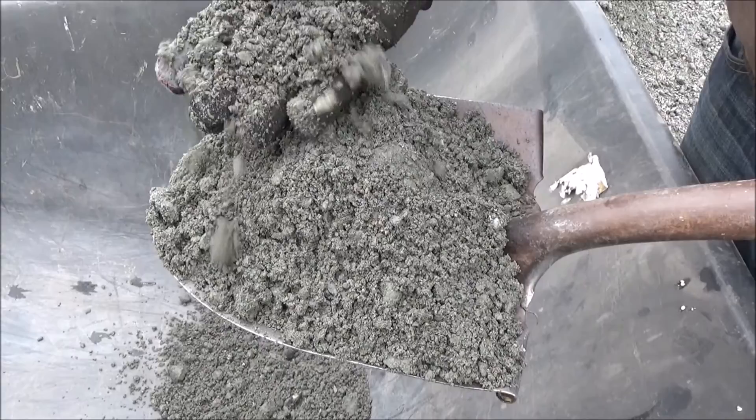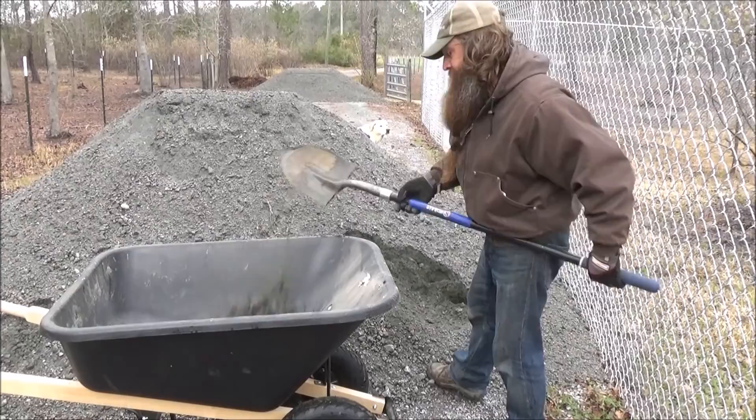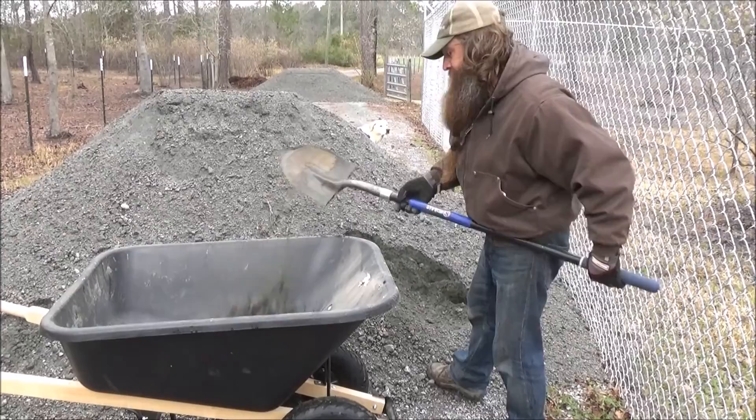This is crushed granite, but you could use slag, you could use any type of rock, or you could even use dirt. I'm just using this heavy material to make sure I weigh the fence down. And now I'm covering up that wire that's on the ground with about 2 to 3 inches of this granite.